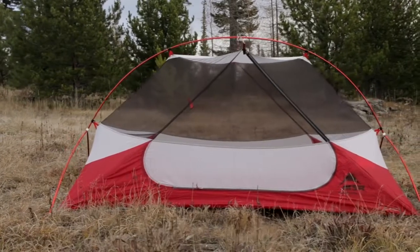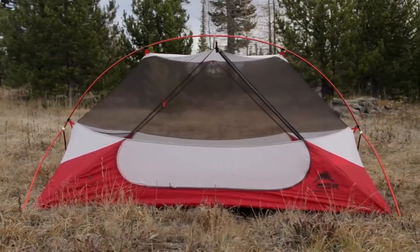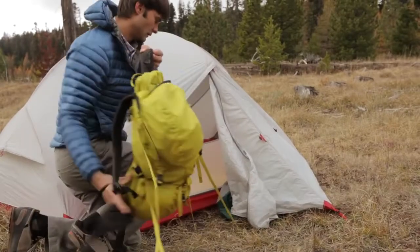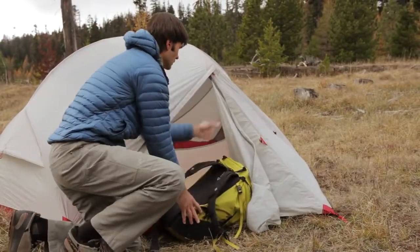The symmetrical pole geometry maximizes head and shoulder room throughout the tent, so you have more livable space inside. Storing gear is no problem when you have a vestibule this size.